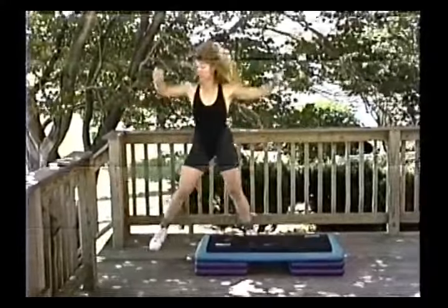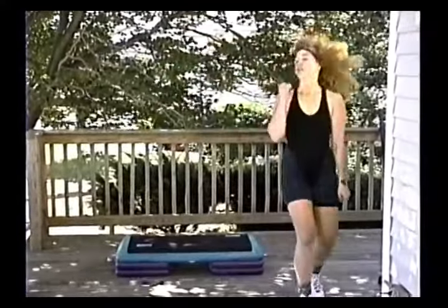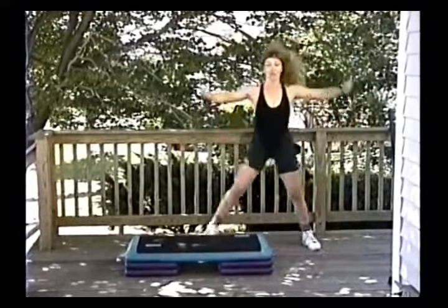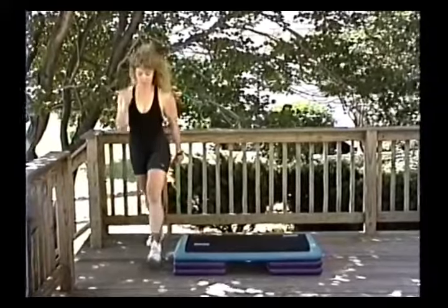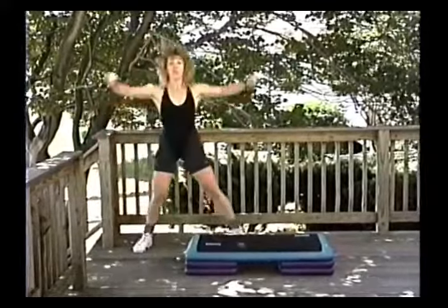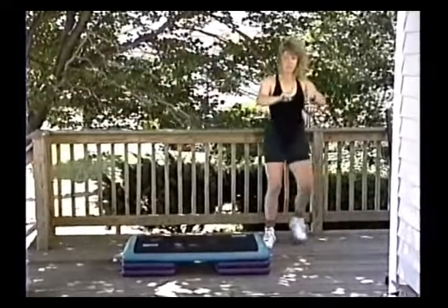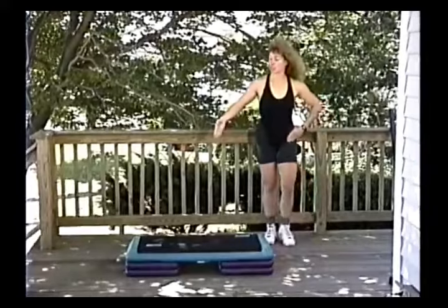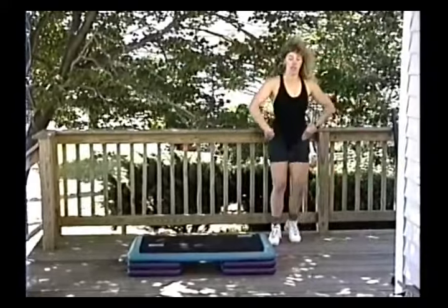Step touch four, grapevine with star arms, up and down, step out and walk it up. We're going to break it down further and add on. Step touch four, grapevine just once, step out, walk it up. Now we add on: step forward, touch, in, touch — stepping forward and back. Then step up to the side, out and in, for four counts. Now let's walk it up again from the top.